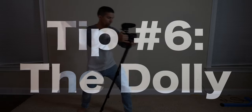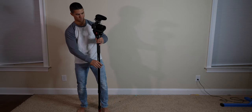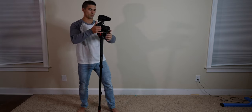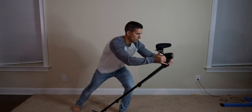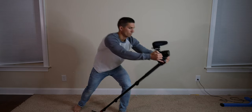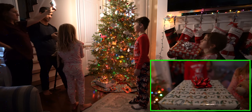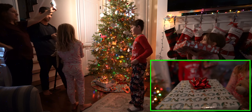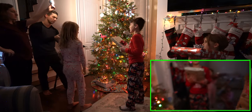Tip number six: the dolly. To do this shot, simply adjust the height of the monopod to the level you need, put your foot against the back of the base of the monopod if necessary so that it won't slide, and push the monopod forward while tilting the camera up to keep the subject in the same relative area to mimic a dolly forward. It's not exactly like a dolly since the camera is moving lower, but it's an easy way to add some forward movement to your shot.